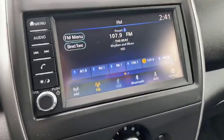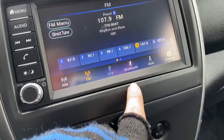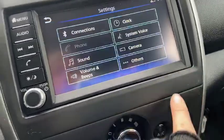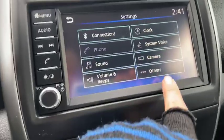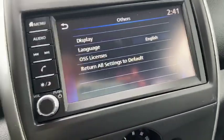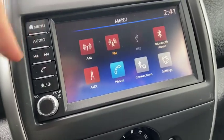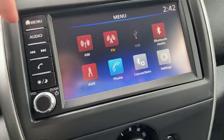We'll just quickly look together. You've got your AM, FM, your USB, your Bluetooth, your AUX, and other settings that you have. You've got both buttons and touch screen options there.